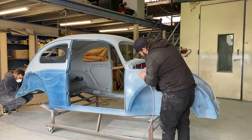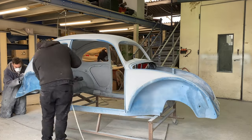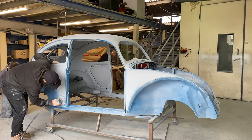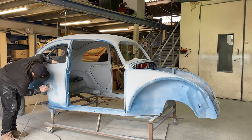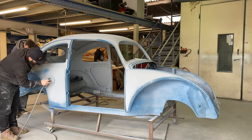Skimp on this bit and the texture will come through into the paint finish and it'll look bad. We're not going to make you sit and watch hours and hours more rubbing, so let's skip ahead a bit, shall we?